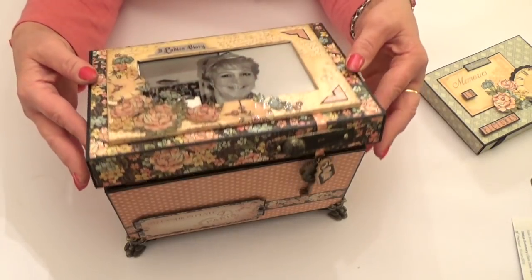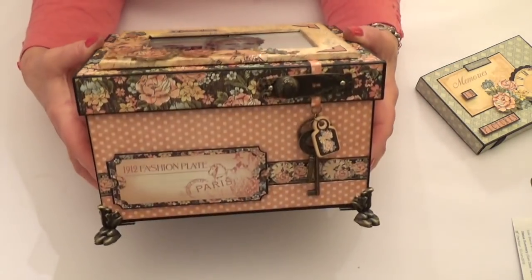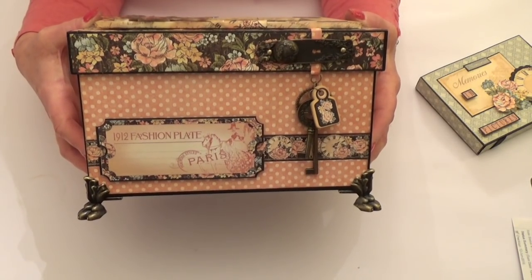And then the box opens. There's a lovely antique door plate and antique keys on the front and I've added the lion feet at the bottom.